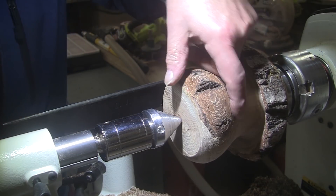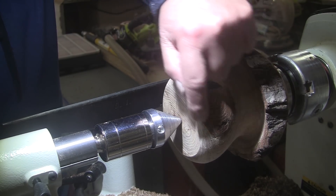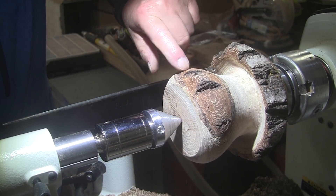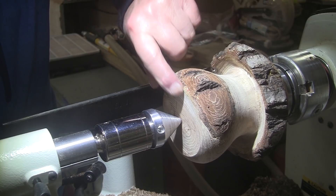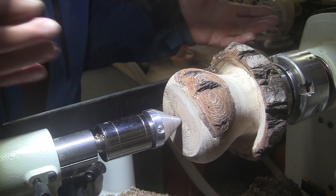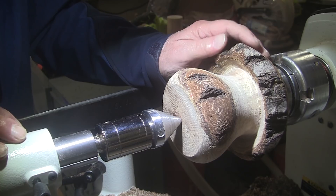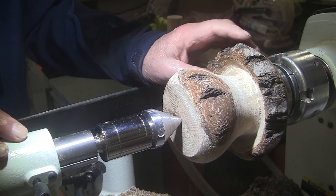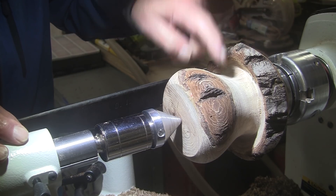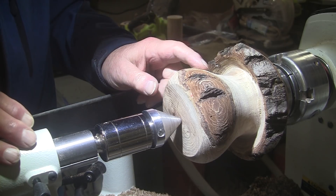I went ahead and cleaned that up. It looks good. I also put CA all the way around this bark because it was the same kind of shredded softness in the inner bark around here. So I put CA all the way around it and cleaned it up. I've had a chance to study this a little bit while I was waiting for the CA to set up. And I think I've gone up far enough. What I was going to do is make a bowl in the top of this — just a bowl, not hollowed out. And I still might do that, or I might hollow it out.